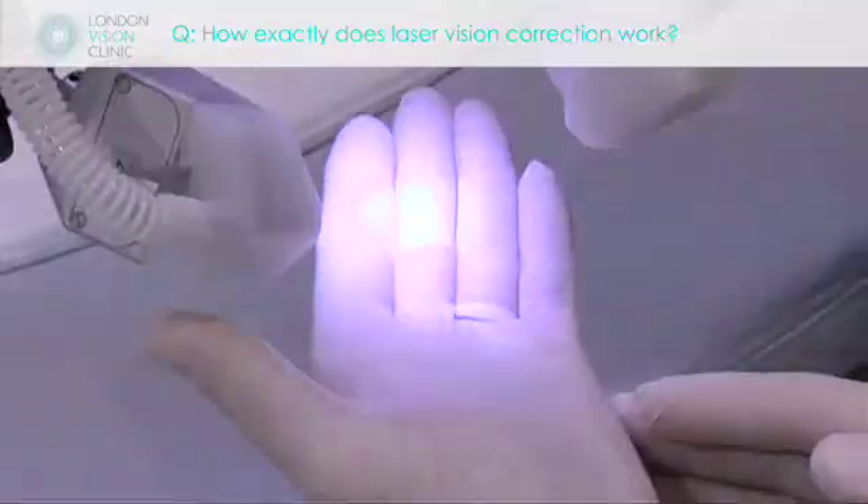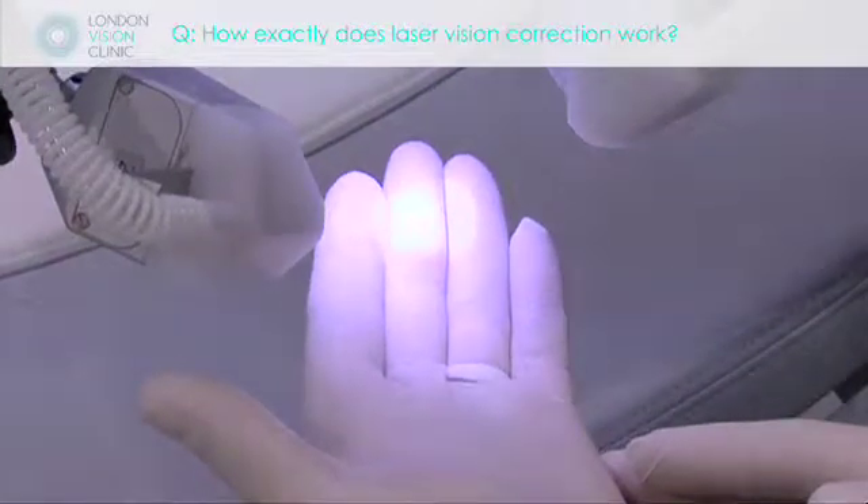It's actually an extremely light touch laser. You can put your hand under it and nothing happens.